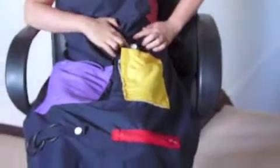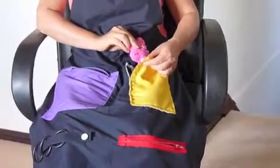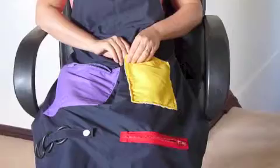The doll is attached to a button which allows you to remove the doll if necessary. The doll fits nicely into the blanket and can be put to bed.